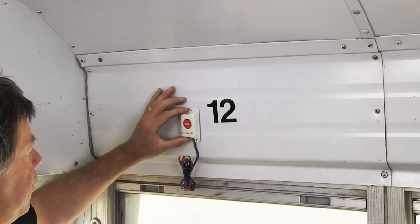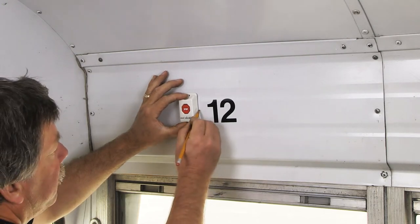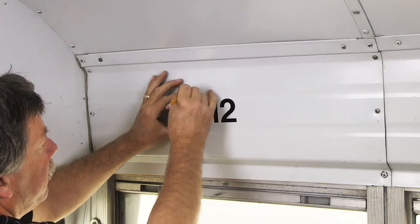The rear vehicle transmitter is mounted on the wall of the bus, over the window of the furthest rear seat on the driver's side of the bus. Using a pencil, mark the location of the rear vehicle transmitter.